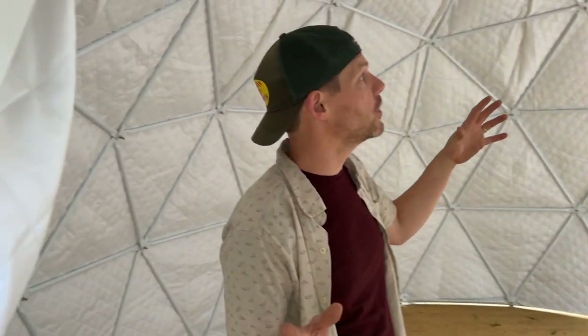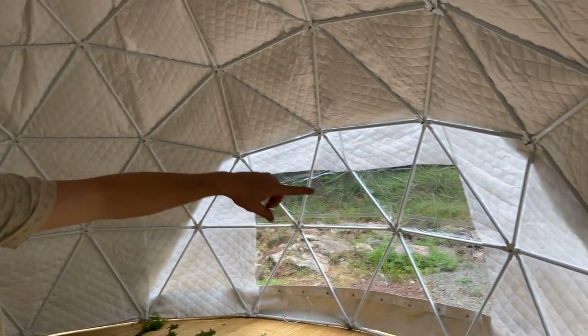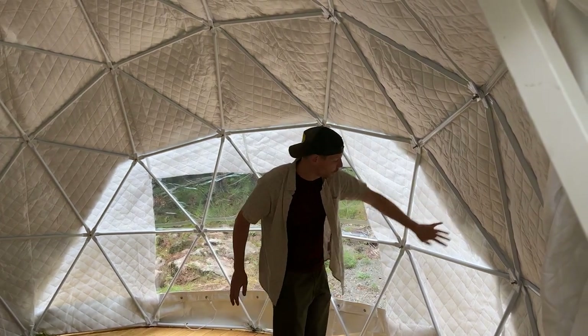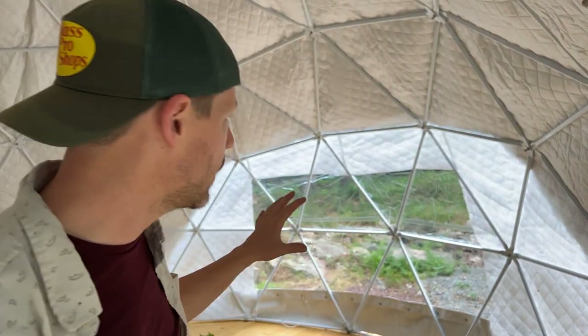Inside, a lot of work still has to happen with lighting and the solar electricity we're adding. The panoramic window will be much larger once the insulation is cut back - it's going to be absolutely gorgeous looking directly into the forest. Once it settles and all those wrinkles come out, it's going to be one of the focal points of this entire property.